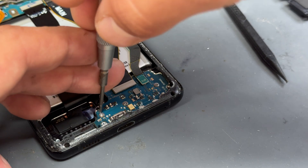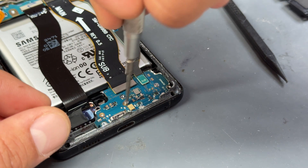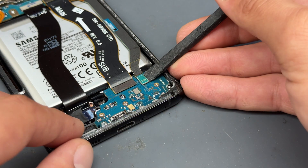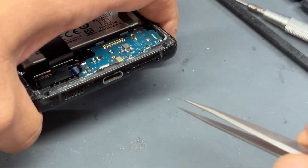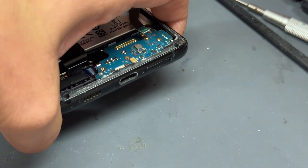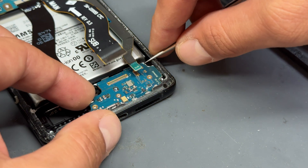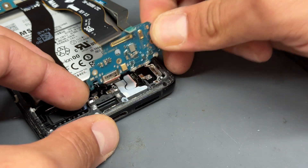Then we can remove the three crosshead screws holding down the subboard. Then disconnect this antenna cable and sub-to-main flex cable. With those disconnected, we just need to remove the SIM tray from the bottom — don't forget that. Pop that out and get it out of the way. Then get the tweezers under the backside, lift it out, and that's removed now.